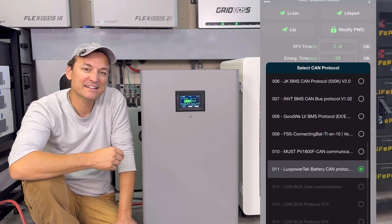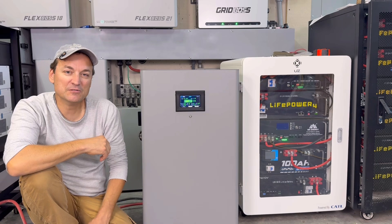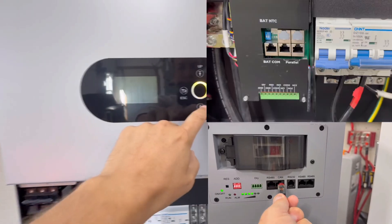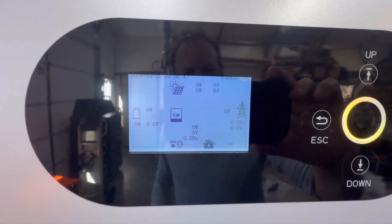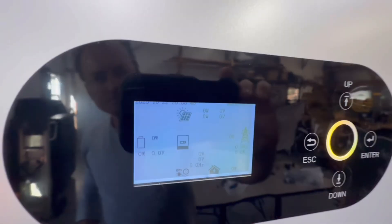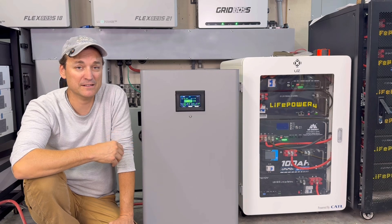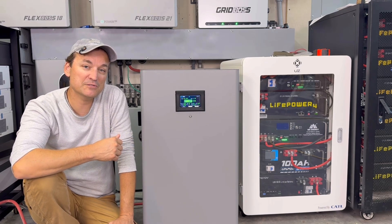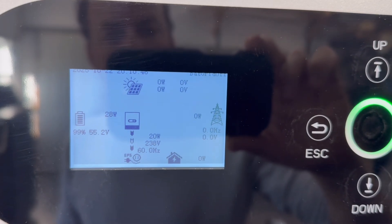When you go into CAN protocol and scroll down, look for the lux power protocol. I looked at the 12,000 XP before I had everything hooked up — with the CAN port on this battery connected to the battery communication port on the 12,000 XP — and the light was showing yellow, which you can see right there on the screen. That fault indicated no battery communication. But once I clicked the BMS over to the lux power protocol, everything started to communicate right away and it gave an accurate state of charge.